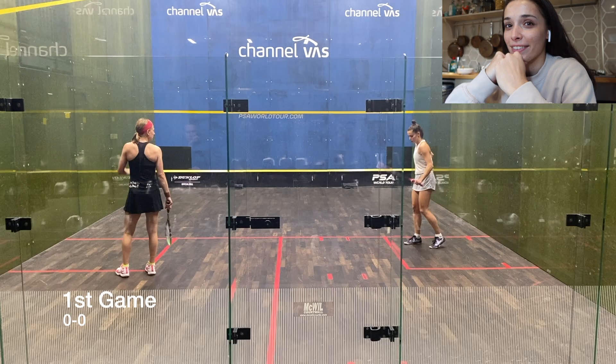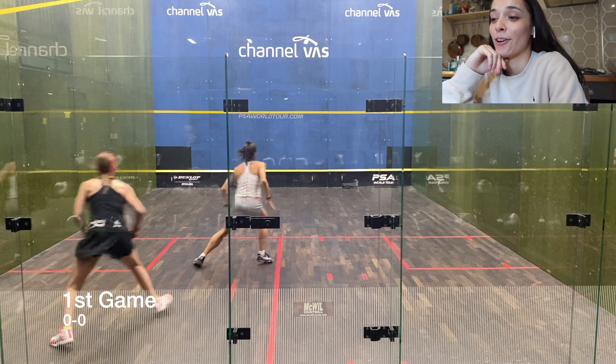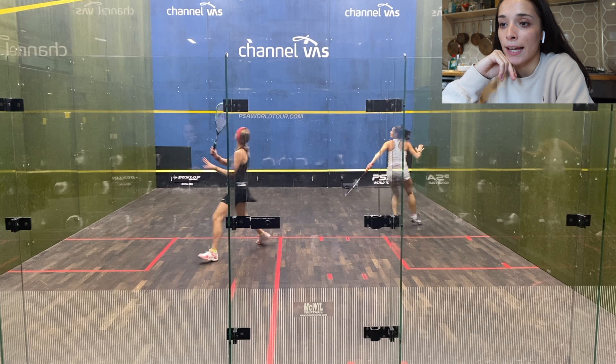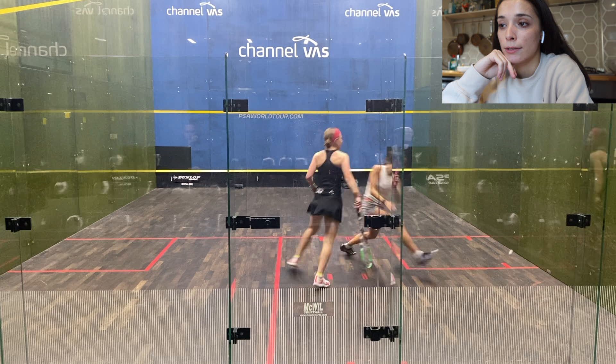First rally of the whole match — this was a really good rally, probably one of the best ones in the match to be honest. I was trying to set my stall out quite early on, making it really tough from the first point. It's important to try hard to get a good length before putting any short balls in. There wasn't a very good length there — it bounced just on the service line which isn't great. But I got my width and depth back — that was a great shot.